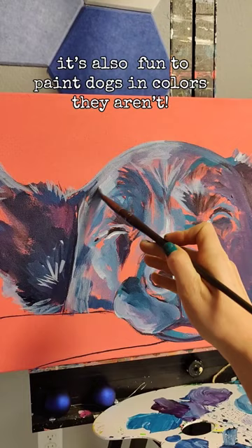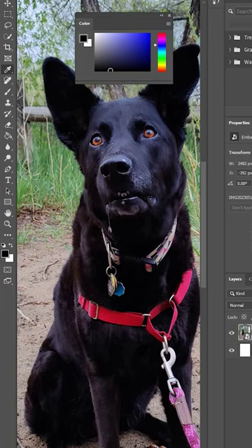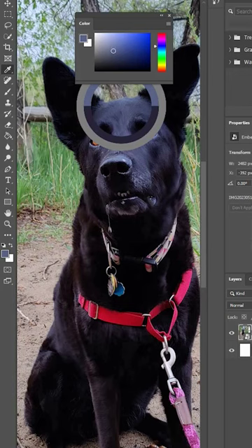But when we actually go to paint it, that single color actually presents itself as multiple colors, depending on how the light is hitting it and the contours of the face or the body. And while it's not as obvious with black fur, the same thing goes with this.